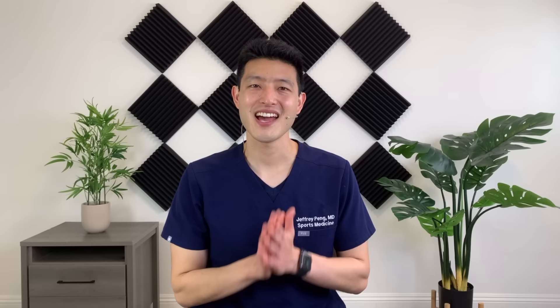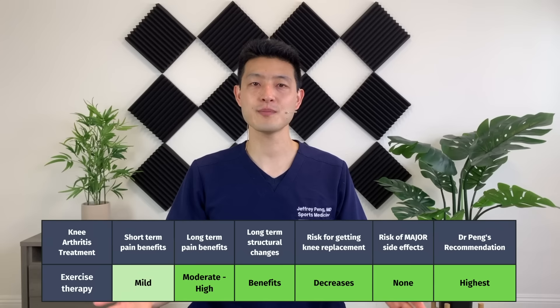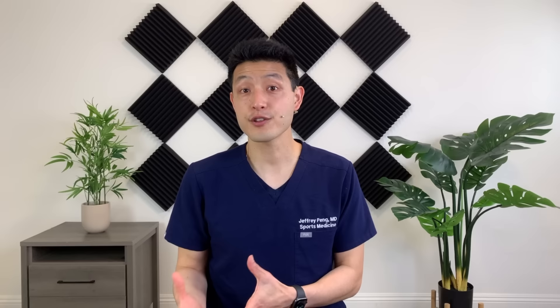If this is the first time you are watching one of my videos, my goal is to help each and every one of you live an active and healthy lifestyle. So if that's something you're interested in, please consider subscribing to my channel. Exercise therapy is extremely important for those who suffer from knee arthritis. Exercise therapy together with load management are by far the two most important things that you can do to improve long-term outcomes and decrease your risk for a knee replacement surgery.